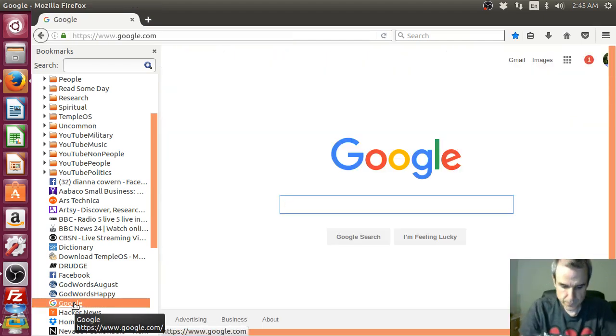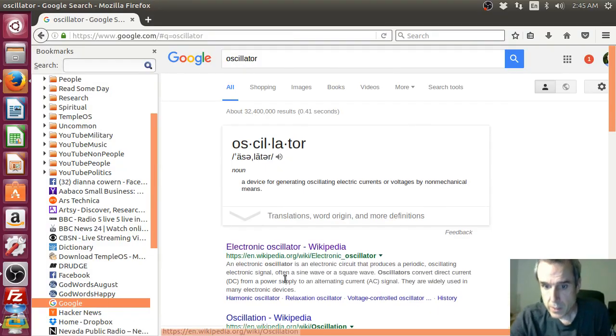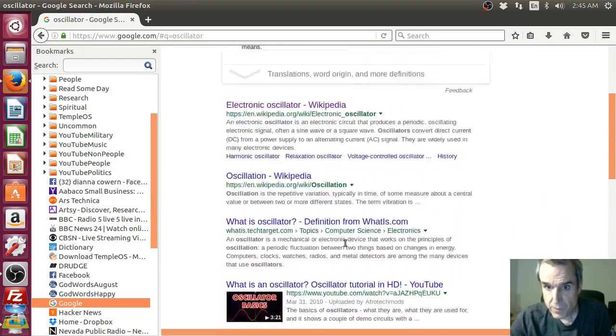So check this out. There are a few different types of oscillators.